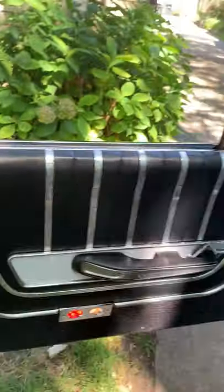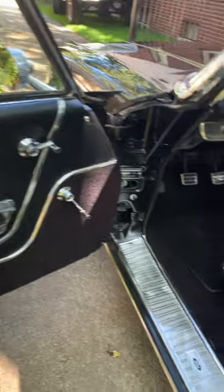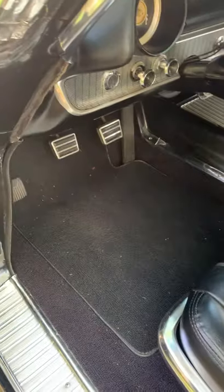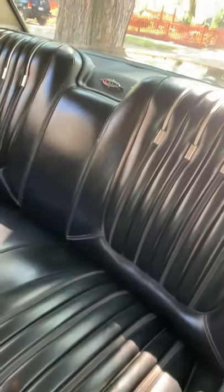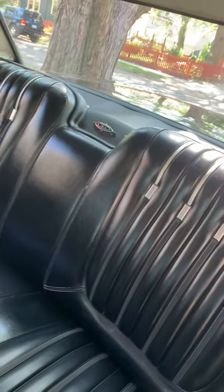Inside it's great — door panels were replaced, new carpet, floorboards were done ten years ago. I've had this car for over eighteen years. Seats are all original, the back deck panel's been replaced.